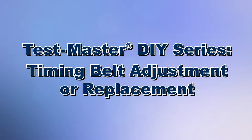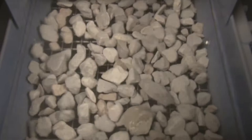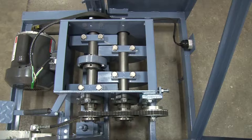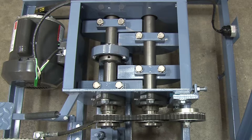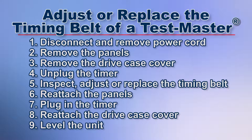Today we're going to demonstrate how to adjust or replace the timing belt of a TestMaster testing screen. The Gilson TestMaster testing screen delivers accurate particle size separations on large samples, and the internal rotating counterweights of the TestMaster drive system equalize the vertical screening action for smooth operation. Here are the steps to adjust or replace the timing belt of a TestMaster.